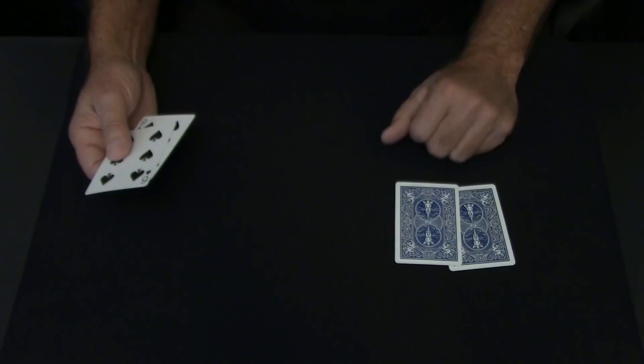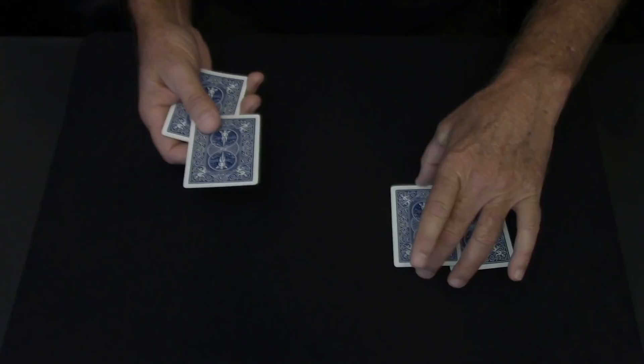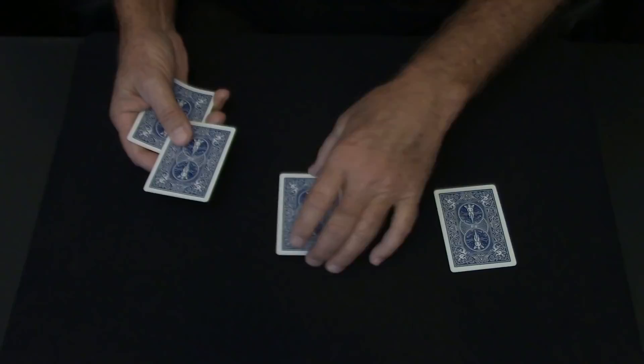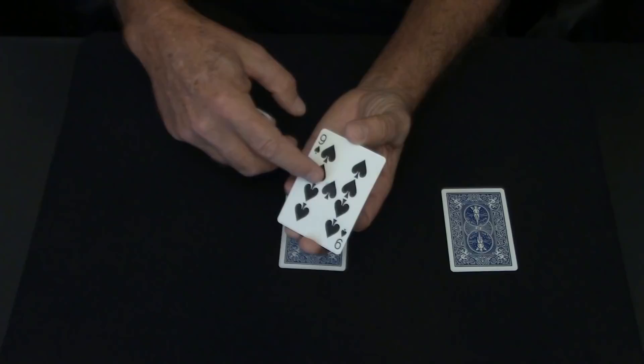This is when you turn these over and do your move. Notice I've squared these up. Take your first red card, show it, and turn it over. Take this card and grab it — remember to release these fingers as you move your card so it looks natural. This is the one with the tape. You want to flash it, but when you flash this one, don't flash it too long because you have that tape on there. It is hidden, but if you just stand there and hold it, they might see the tape. So just flash it enough where you see black, and that's it.